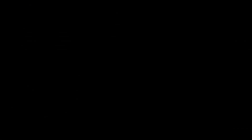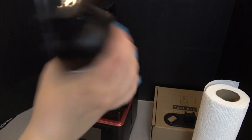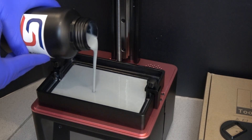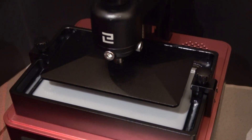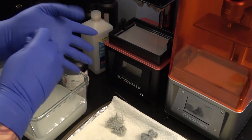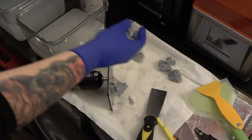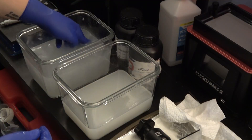Alright, let's go kick off the prints and get started.